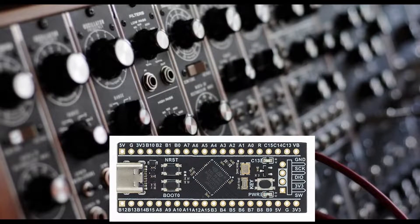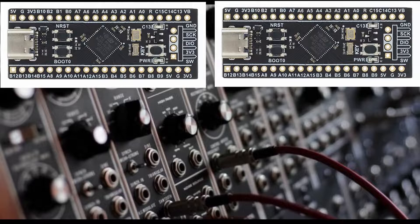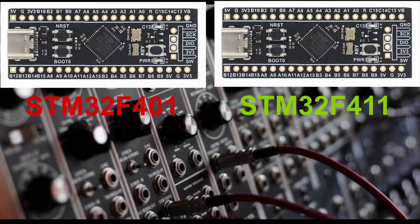There are two black pill boards out there. One has a STM32F401 chip and the other a STM32F411.